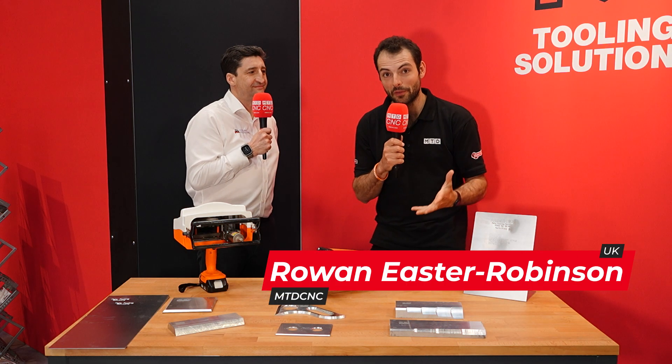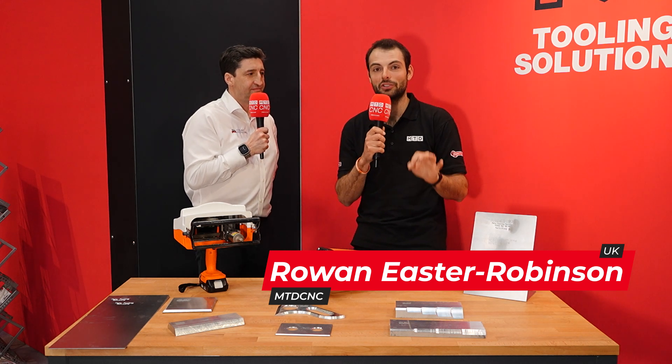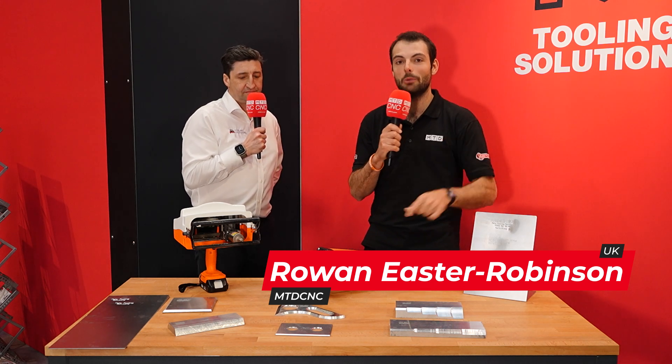We're here at MAC 2024. Welcome to the Make Tooling Solutions Stand. We've got two brand new products to show you that are going to be reducing your bottlenecks.